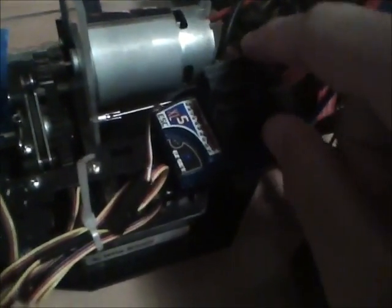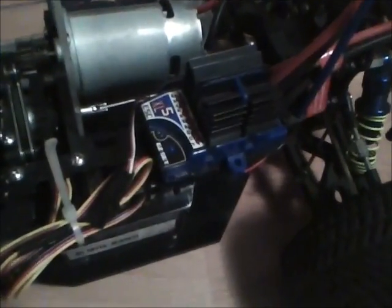I velcroed the ESC down — it stays in place but you can take it off; it's pretty good velcro. The receiver is also velcroed down. The wire runs fine here to the receiver, and the Dean's connector is soldered up.